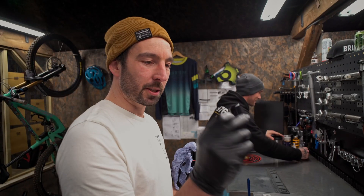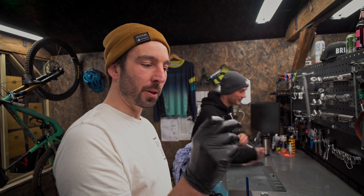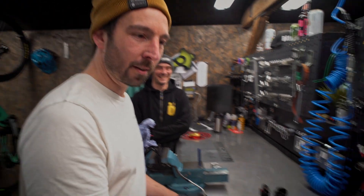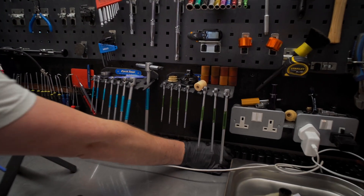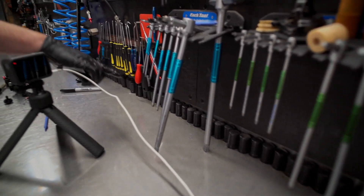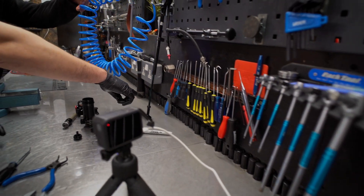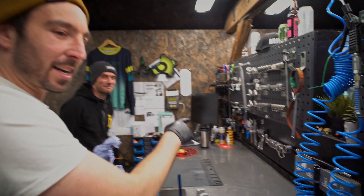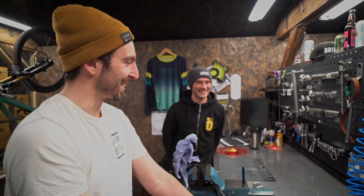We've got the bladder out, which is this part here — the part that applies all the pressure to the fluid. Daz has just said 'can you add it to my collection,' which I'm going to do now. And here is his collection: all the way along here, all the way along here, all the way behind his computer. That's how many of these shocks he's done, which is actually quite insane.